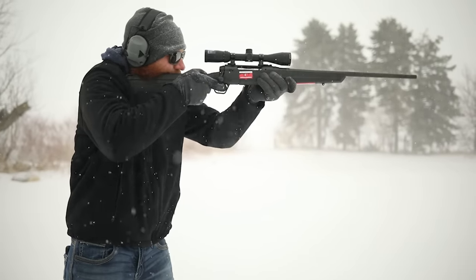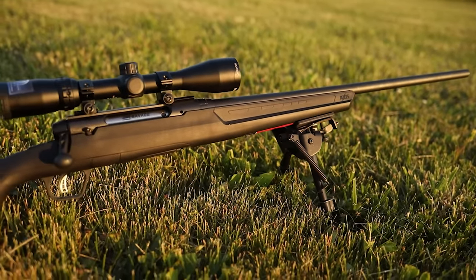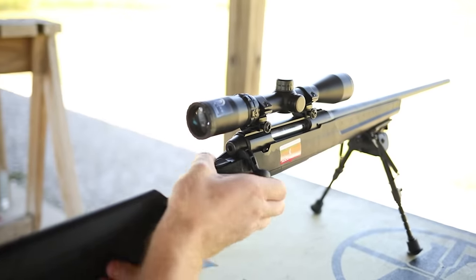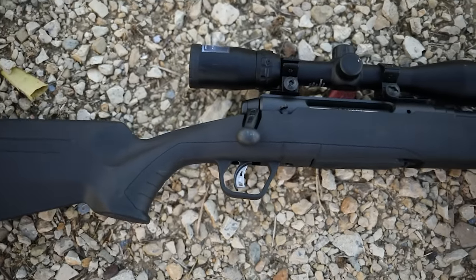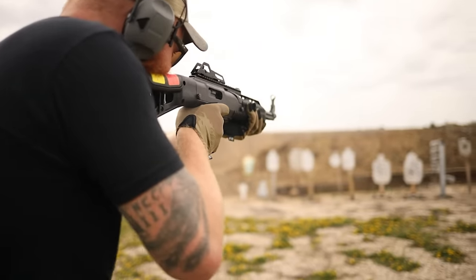Mine actually came with a cheap Bushnell scope already installed, which is nice for first-time buyers who may not know how to level and set a scope. If you're a more advanced shooter and want your own optic, I'd recommend a Primary Arms scope — we've had really good luck with those. You can shoot out to 700-900 yards with a .308 bolt-action if you know what you're doing. Ours was about a 1.5 MOA gun, which is incredibly impressive for $300.